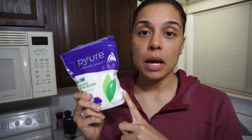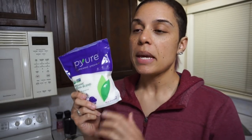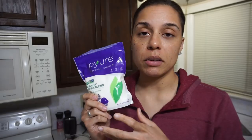Next comes the sweetener. You can use any sweetener you want. I'm going to be using Puré, and I'm using three-quarters of a cup. I'll put this granulated Puré into a spice grinder and grind it into a powder. You can also use three-quarters cup of powdered Swerve, or grind up granular Swerve — if you put it in granular it will make your cookies grainy, but if you don't mind that, go ahead.